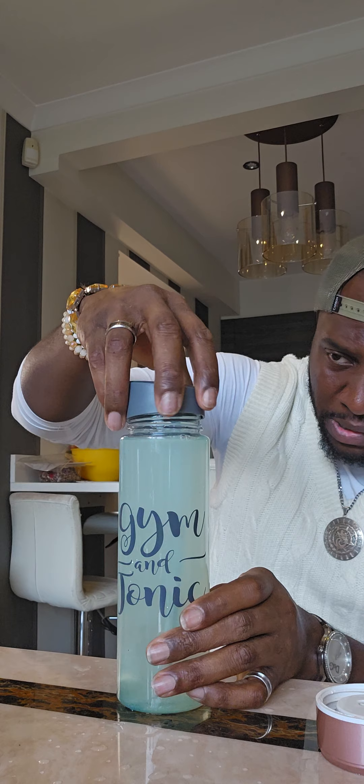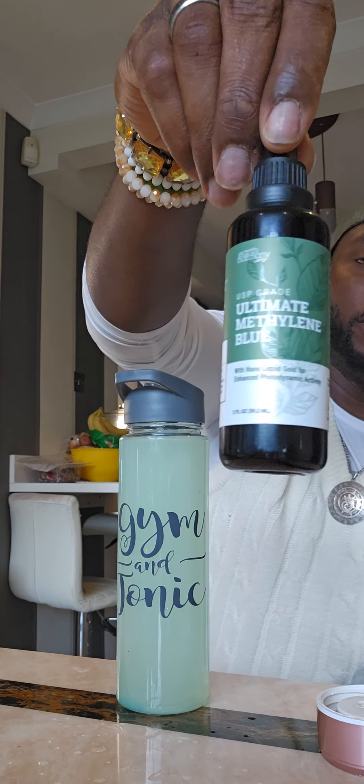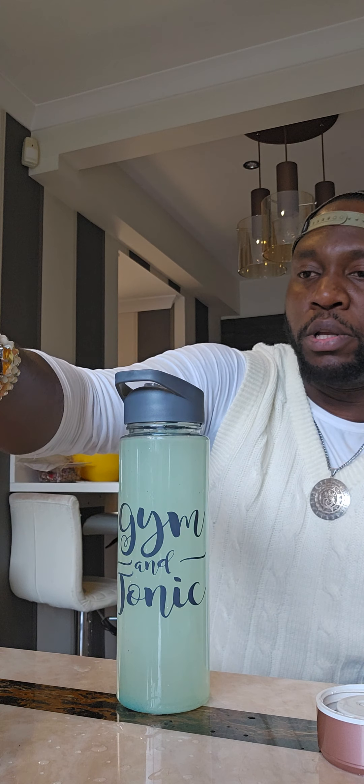Make it more potent. There we go. Right, let that dissolve. And after that, I will add some methylene blue into the concoction — the tonic that I'm making.